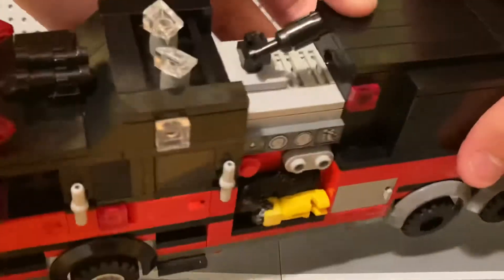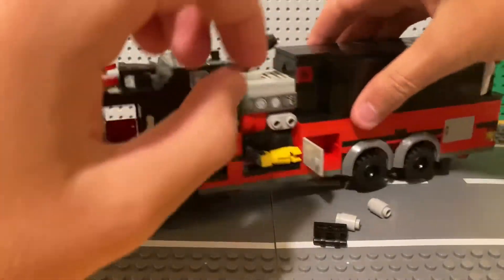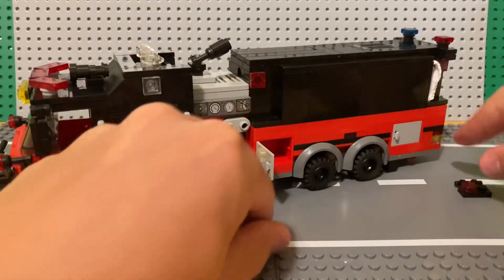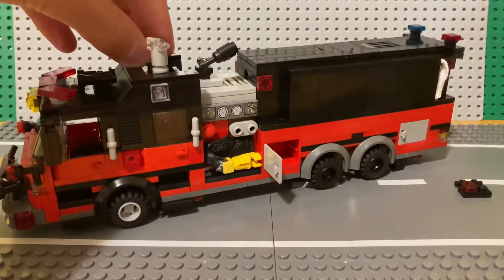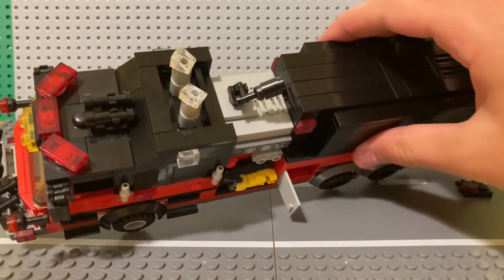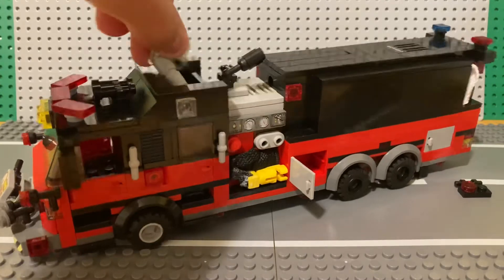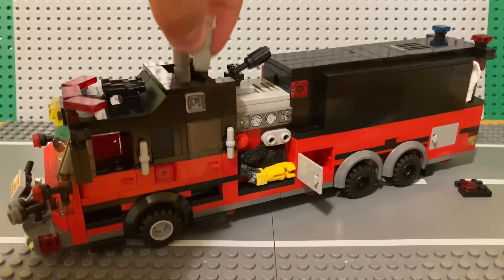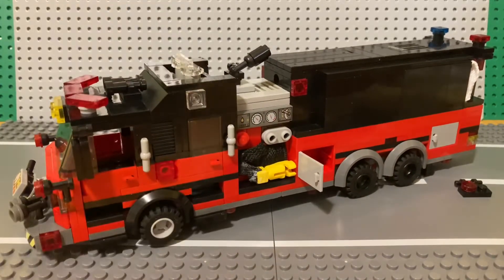Up on top we've got search lights that are stored away. You just take these two gray pieces and put them on top — and there you go, you've basically got search lights that you can swivel around to light up the area. This is useful for when they're running night operations — a night fire or something. The truck has extra lighting so it can illuminate the scene for other apparatus.